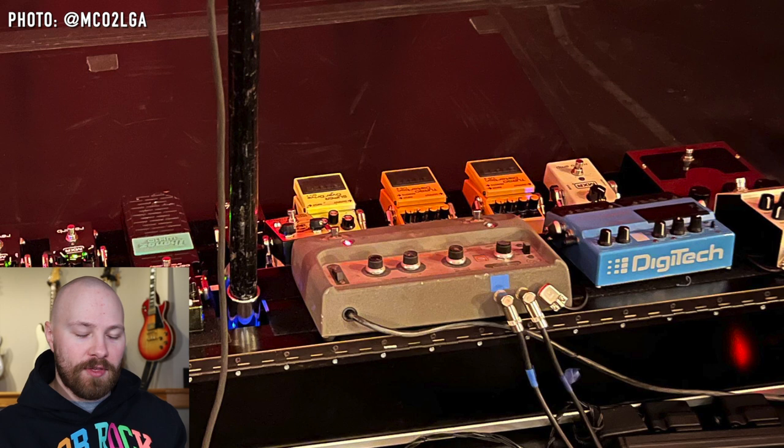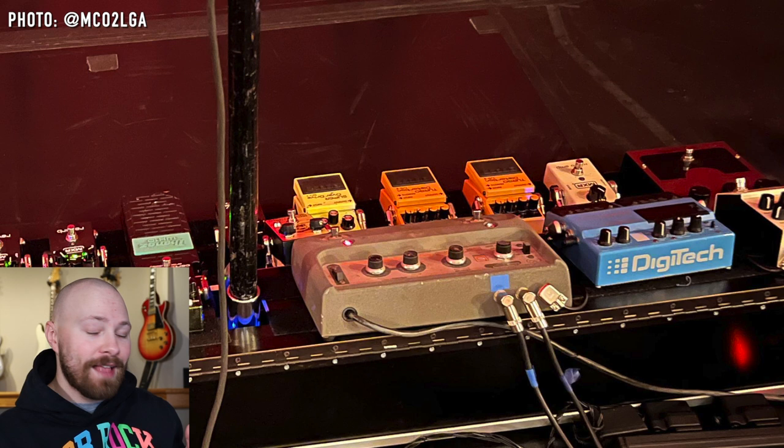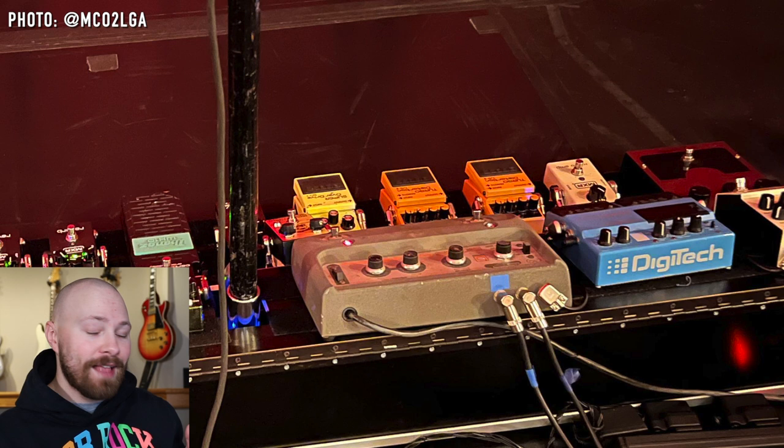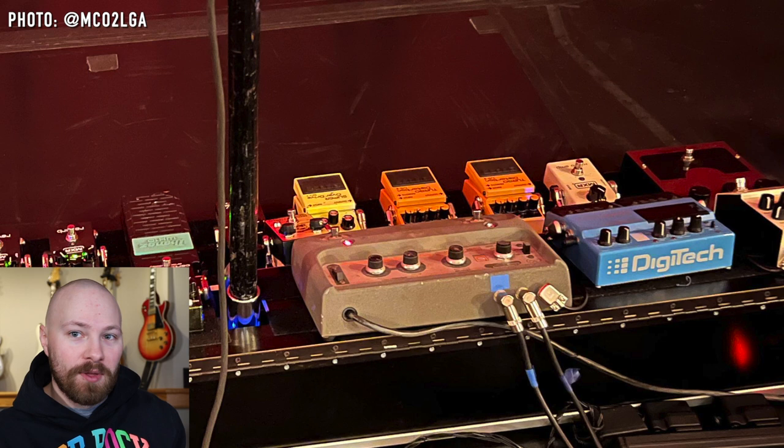The Boss SD-1 sits sonically between the MXR Micro Amp and the Boss DS-2 in terms of John's rig. During past years with the Chili Peppers, like the Stadium Arcadium era, John really had two options for drive: the Micro Amp, which adds a little boost but not much gain, or full-on distortion with the Boss DS-2. Because the SD-1 sits between those two pedals, he now has a completely different world to explore in terms of overdrive.